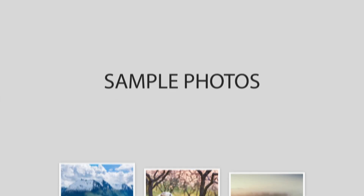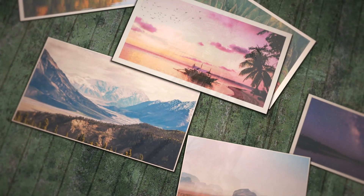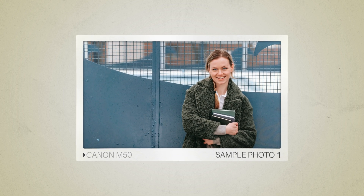Next, we will take a look at some sample photos from the Canon M50 and the Canon M5. Keep in mind that these photos have editing done to them, so the result from your camera might be different. Let's start — here are some sample photos from the Canon M50.